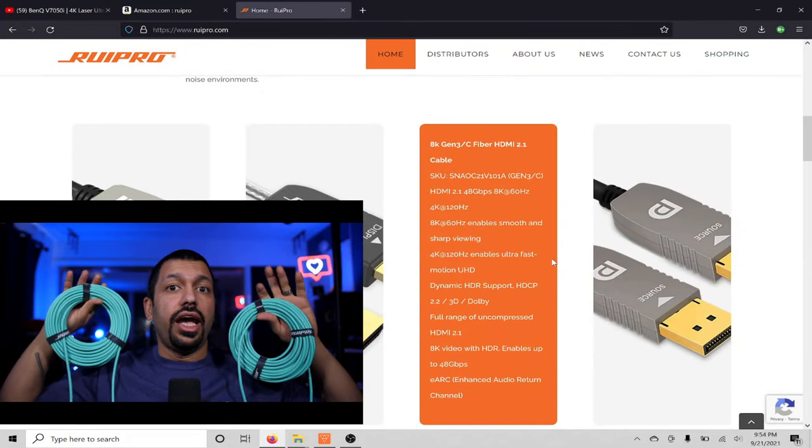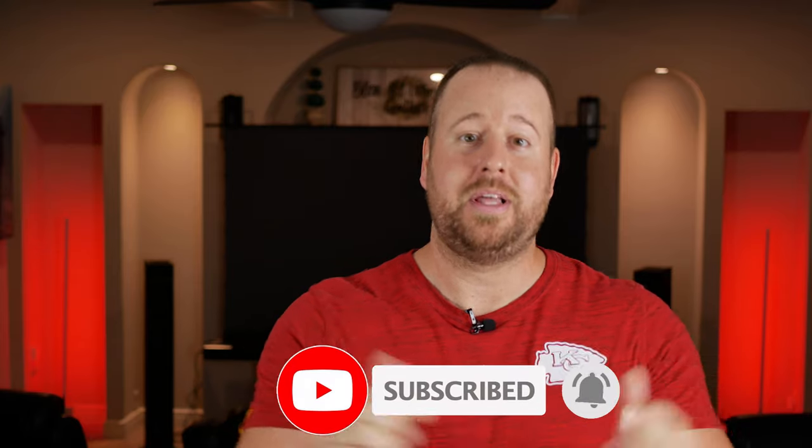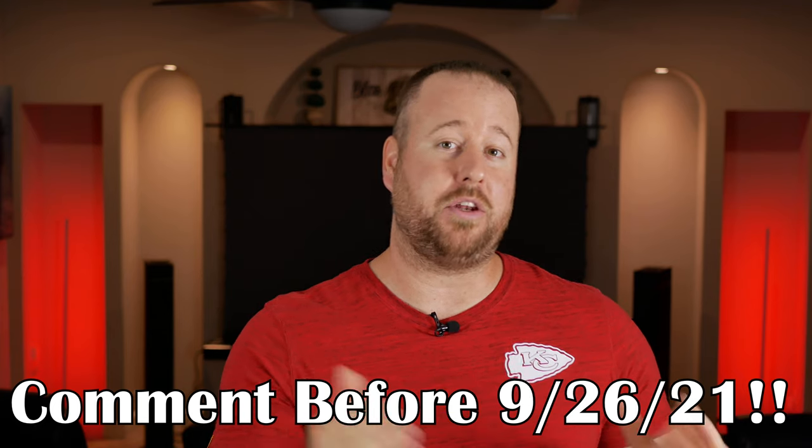Rui Pro has an excellent track record and my buddy Technodad has actually done testing on these to make sure that they can handle all the bandwidth they're supposed to. To win, all you guys have to do is like the video, subscribe to the channel, and most importantly, comment down below. I will be picking a comment on Saturday, September 25th, so be sure to check back on your comment. This will not be the last cable that Rui Pro will be giving away on my channel, so be sure to hit that bell notification.